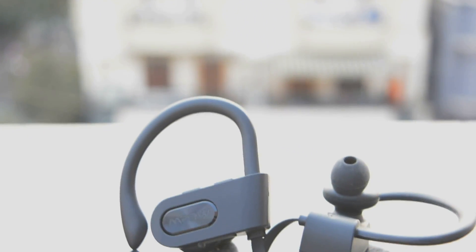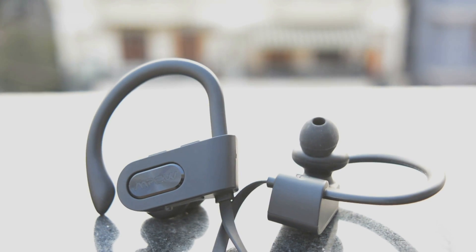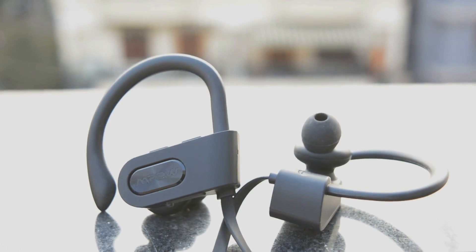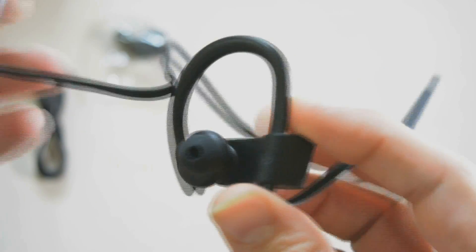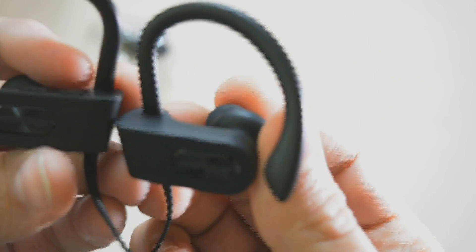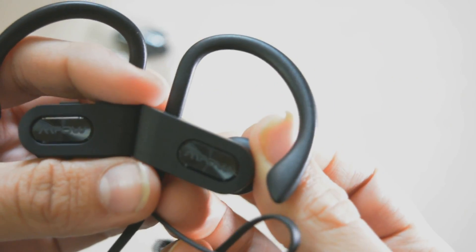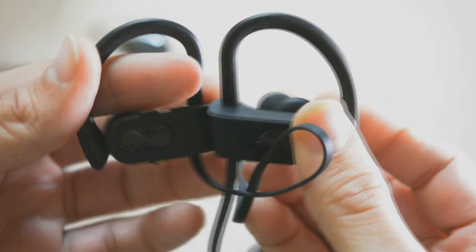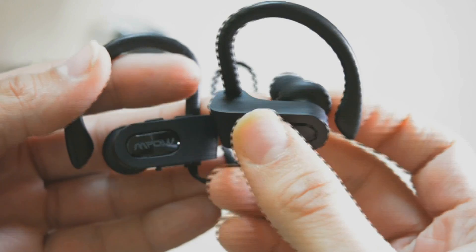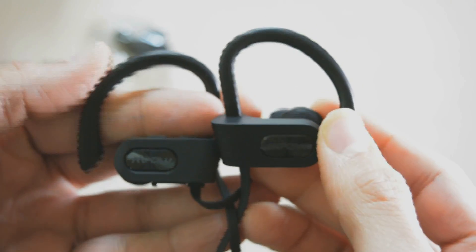You can pair it with up to two devices simultaneously, and as soon as you turn it on it will connect automatically. There is a 100 mAh battery capacity on each earbud. Charging takes 1 hour and 40 minutes to get fully charged. Standby time is around 200 hours, and for talk time or playing music it will work for 5 to 6 hours. I'm really satisfied with the battery capacity compared to other wireless earbuds.